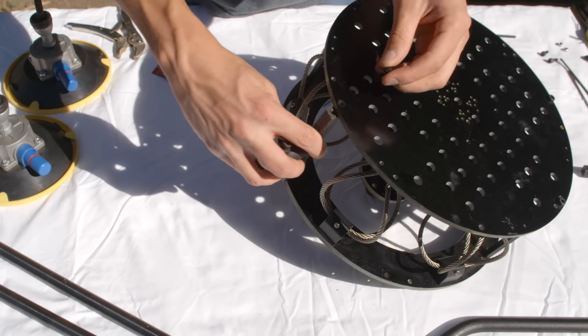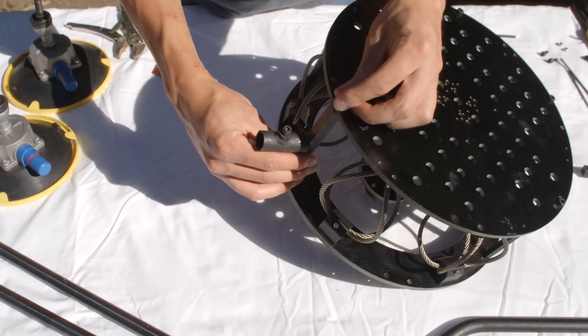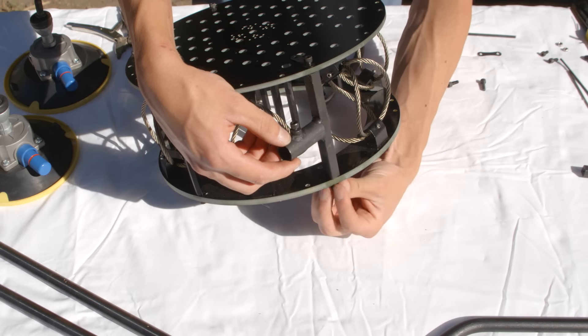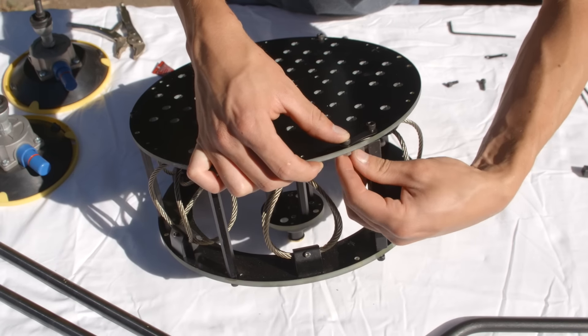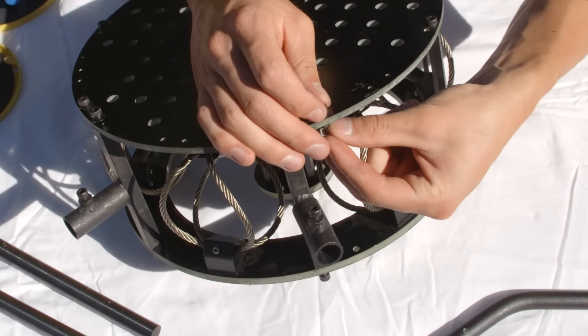Remove the aluminum standoffs and replace them with the steel standoffs included in the quick mount kit. Add the plate reinforcement brackets and secure with M5x15 bolts for the standoffs and M5x12 bolts for the other side of the plate reinforcement bracket, and secure with M5 nuts. Wait until the rest of the frame is assembled to tighten the M5x15 bolts.